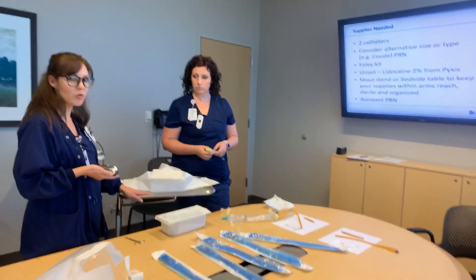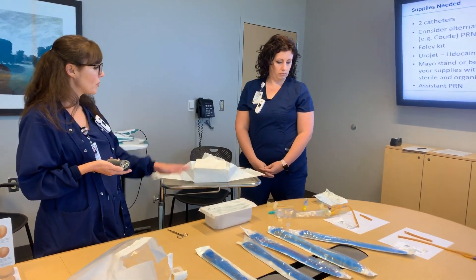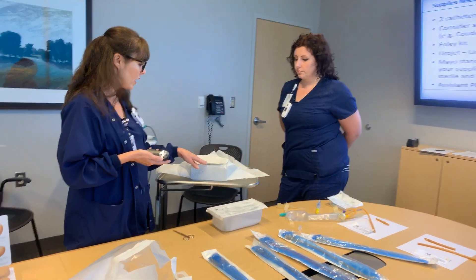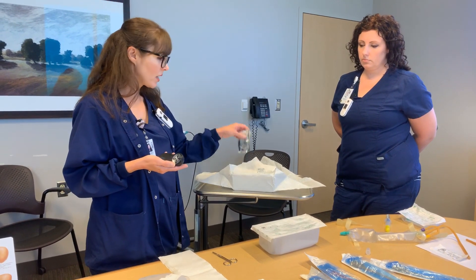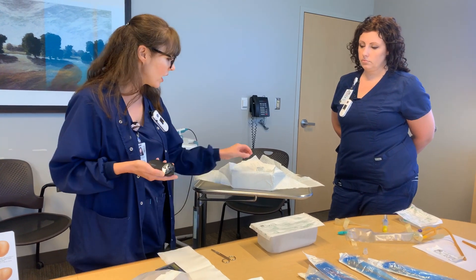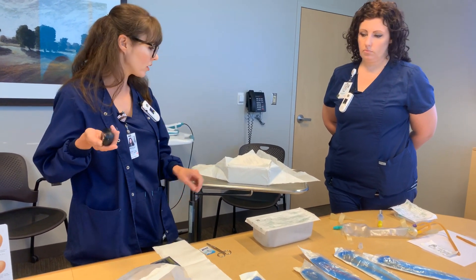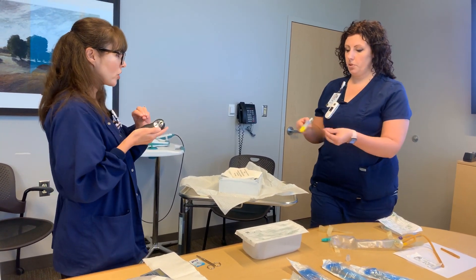When we do it here at the clinic, we use Mayo stands to make sure they're clean and set up our sterile field on them. The kit comes in order of how it should be used — you put the drape around the patient to get your clean space, clean the patient with regular gloves, and then after removing your regular gloves, use Purell gel. Before you start everything, wash your hands with soap and water. Then open everything in order, and drop in the Urojet.